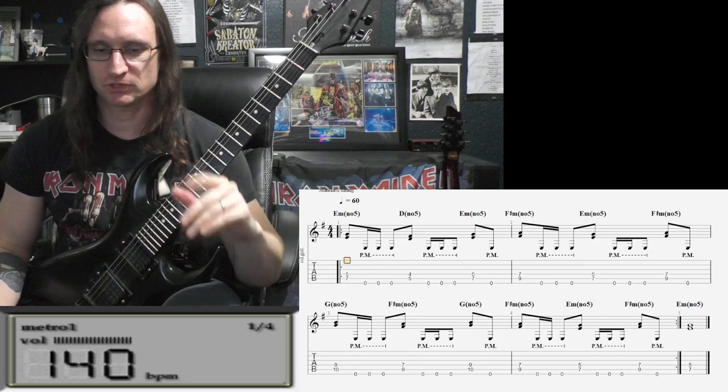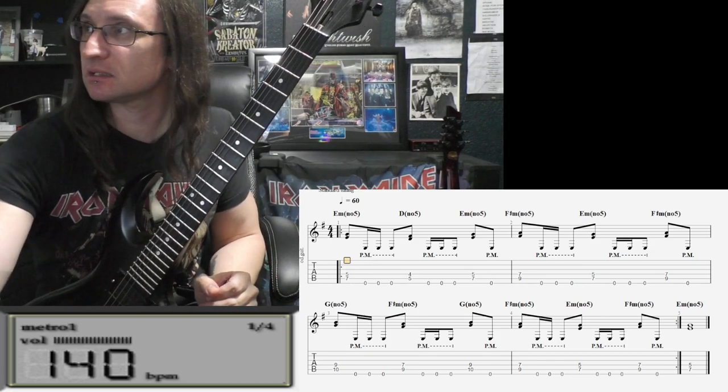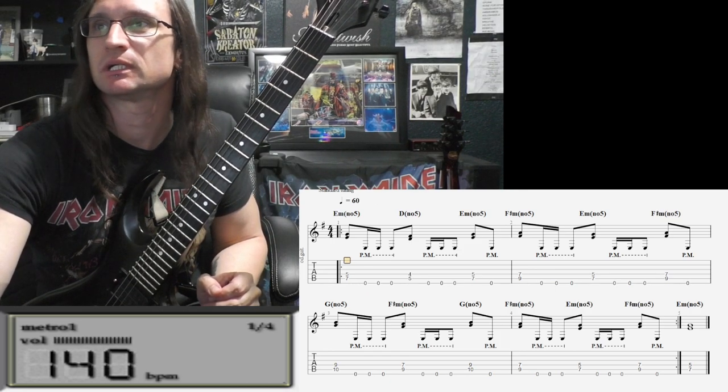Alright, so there you go — perfect. Now all you gotta do is play through everything. Any questions come up, let me know, and I will see you again next week. Thank you.